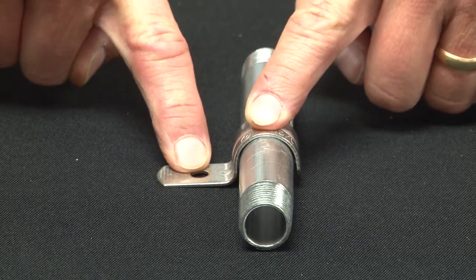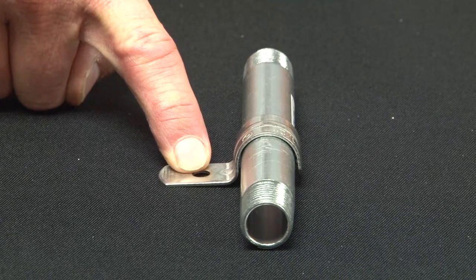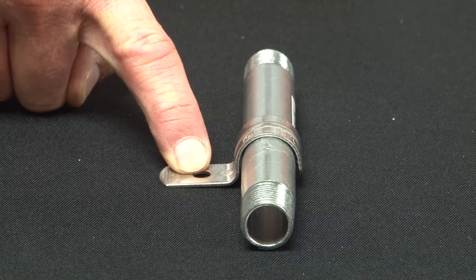You then drill out the mounting hole and use a Tapcon or an Anker or other stainless steel approved fastener for the application that you need.